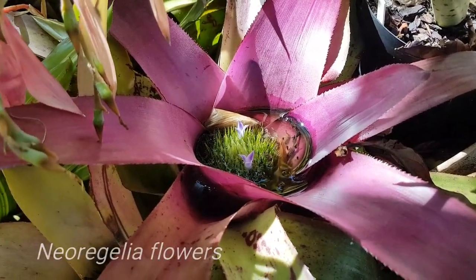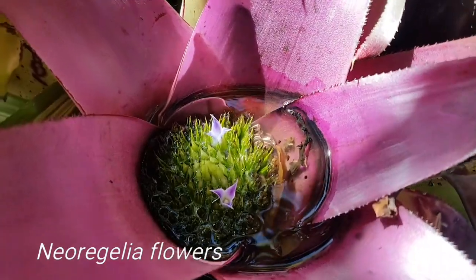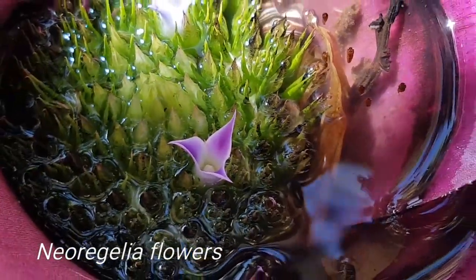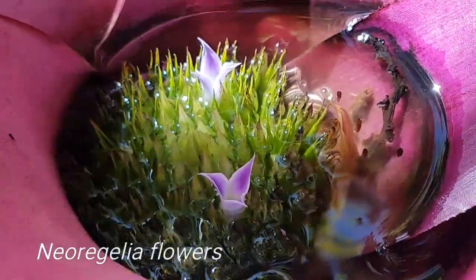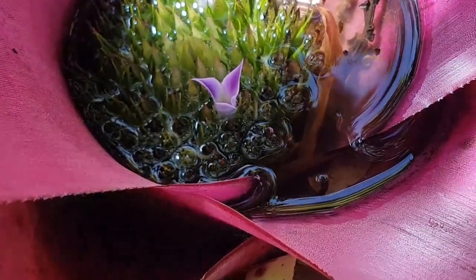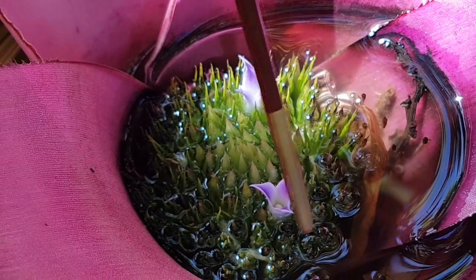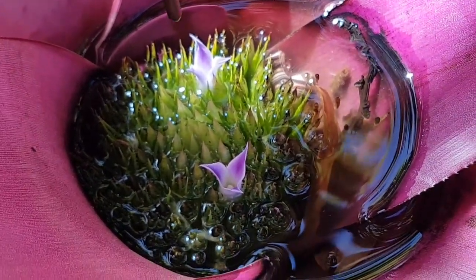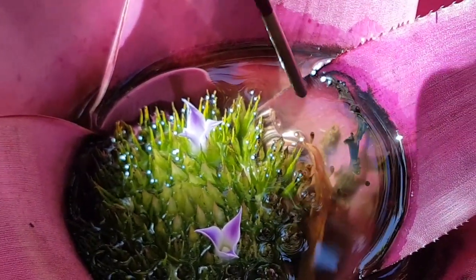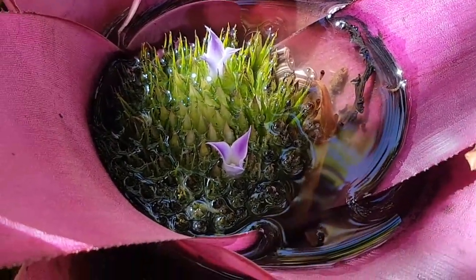So this is a Neoregelia right here, and you can actually — let me take that leaf out — you can just see the flower right in there, two of them. The flower plate I was talking about would basically be this entire green thing you're looking at. This whole plate is like a flower plate, and the flowers rise out from the central cup. You can actually see little bugs floating around and swimming in there. So yeah, that's a Neoregelia flower.